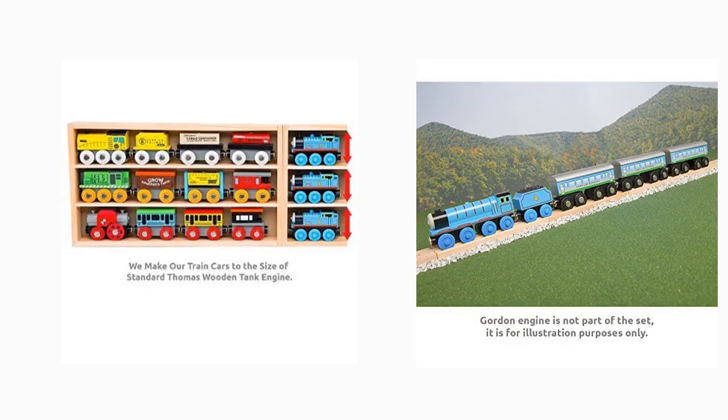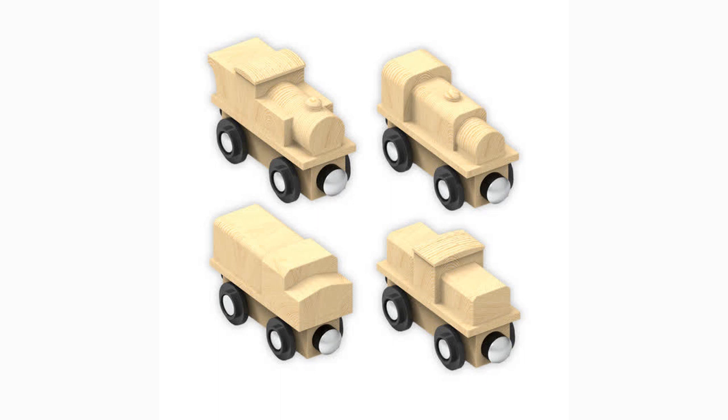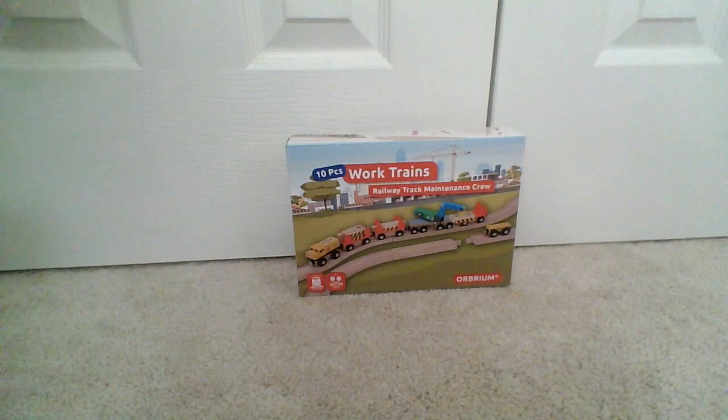Not only do they make their products specifically with Thomas Wooden Railway in mind, but they released several promising new products this year: new unpainted engines for fans to customize as they please, train sets involving a medieval castle and a national park with a spiral mountain, and the subject of this video — the railway track maintenance crew.